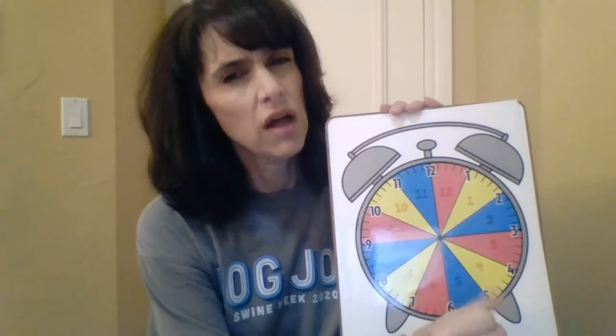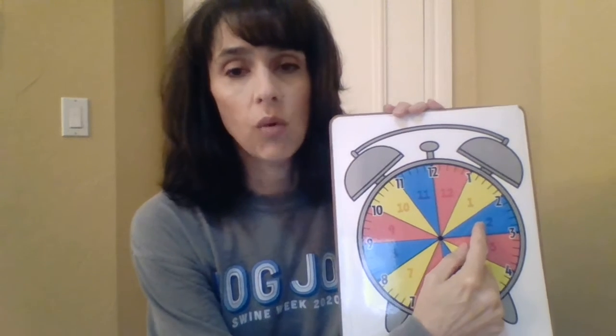It gets harder and harder to figure out. The o'clocks are easy-peasy, but as you get into 15 minutes, 30 minutes, and 45 minutes, that is where the hour hand is slowly moving through its room and it's a little bit hard to tell which hour it is. So by knowing that each hour has a room, it makes it much easier to figure out what the hour is.